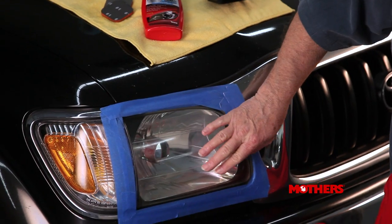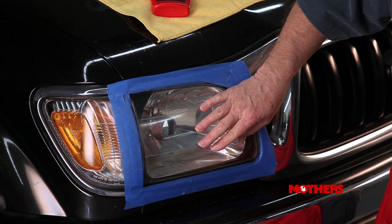You've just finished polishing your headlight lens with Mothers Powerball for Lights, but you notice that there's still some pitting and perhaps some scratches and some imperfections that you think will be impossible to remove.